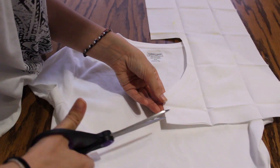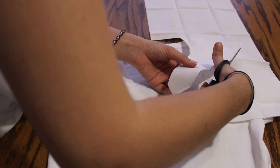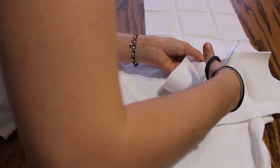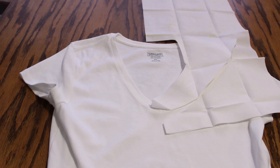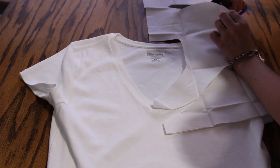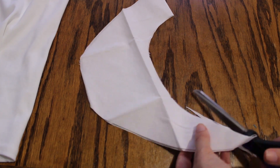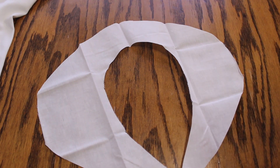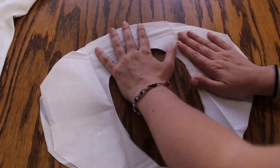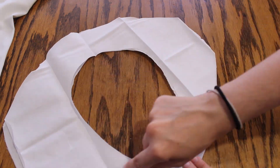Then I cut out the shape of the collar. I fixed it, and this is the final shape of the collar. Since my fabric was really thin, I needed two pieces and then I sewed them together, starting with the outer edge.